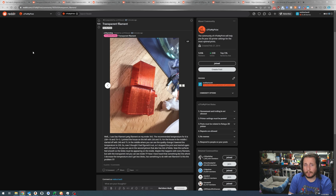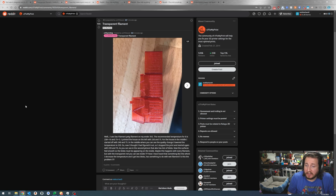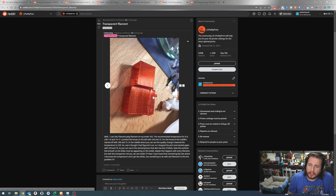Let's get into this translucent red one. I used Dos filament PETG on my Ender 3 V2 - recommended temperature 230 plus or minus 10, and 75 plus or minus 5. I printed the house on the left at 230 and 75. For the middle house I started at 240 and 75, then lowered to 220 mid-print - way too low for PETG. I stopped and restarted at 220 and 70, which also has lots of blobs.